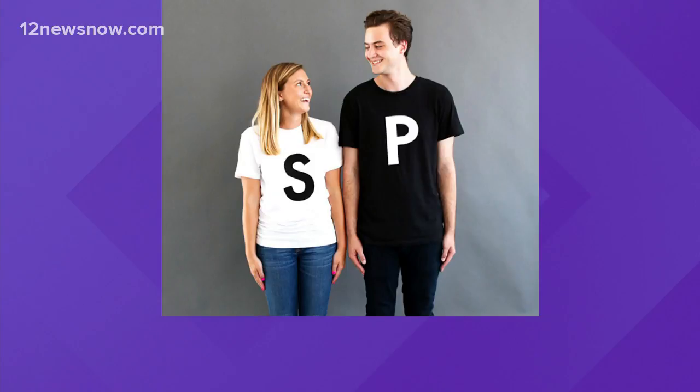Let's take a look at a few. Salt and pepper — this is so easy. Just buy a solid white t-shirt and a solid black shirt, then the corresponding colored shoes to match. Print out an S and a P, glue it on, and you are done. I like that, especially for a couple.